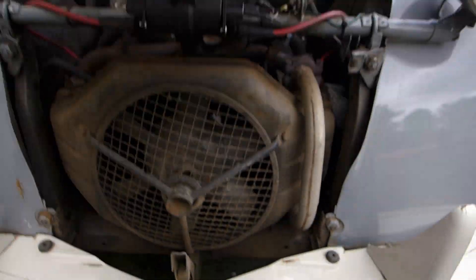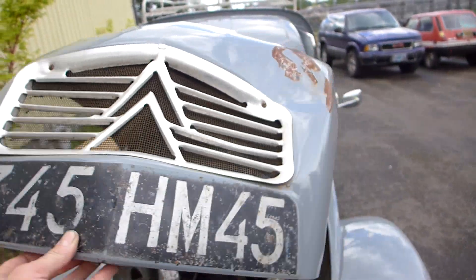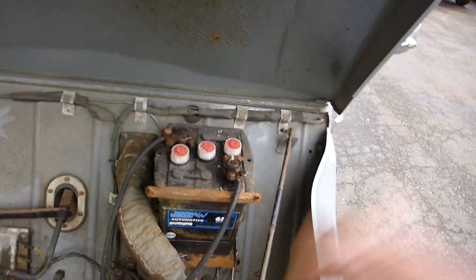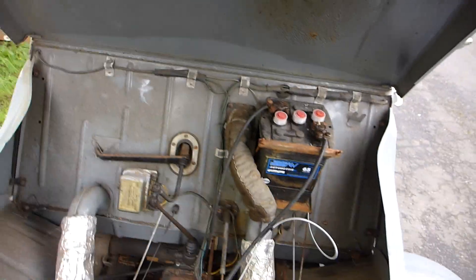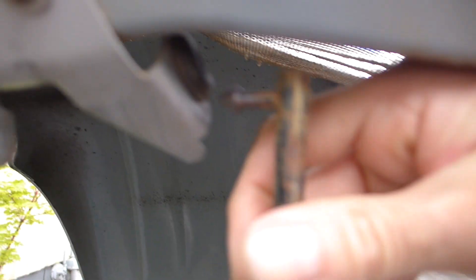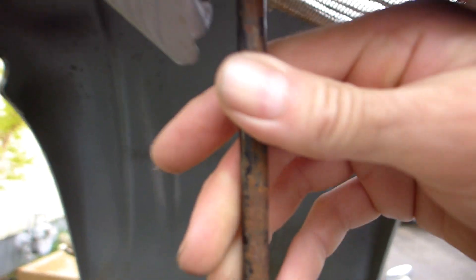This is always hard to do — you can tell how thin this hood is. All the sheet metal on this car is that way. Let me get the prop rod and put it into the little bushing right there. That's where that goes. There we go.